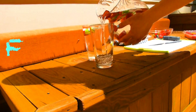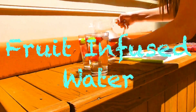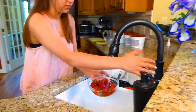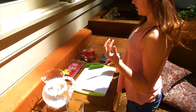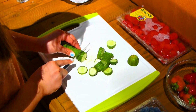Next we have some DIY drinks to show you. First we want to show you how to make fruit infused water. First you want to wash some fruit of your choice and then start cutting it up pretty small so you can put it in your water. First we chose some cucumbers.